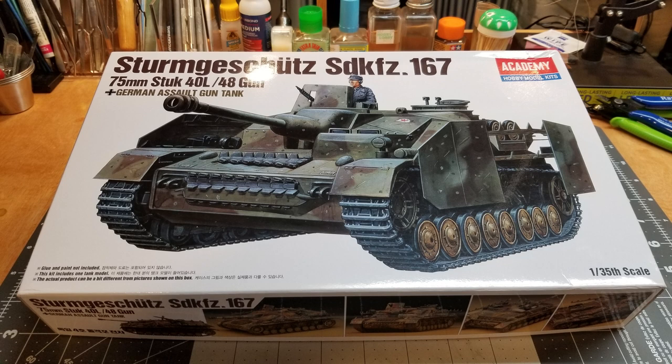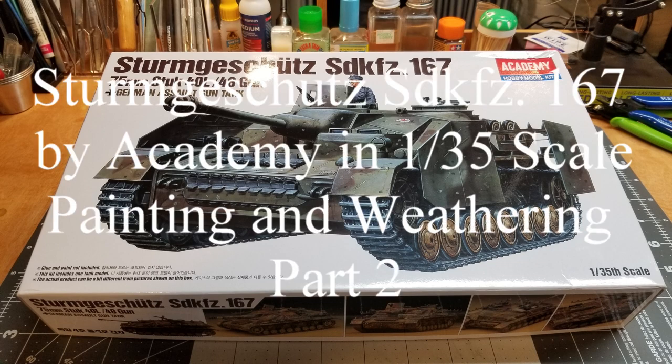Hi guys and welcome to the channel, Hillbilly Military Modeling. This is the final video for our Sturmgeschütz STKFZ167 by Academy in 1/35th scale. This is Painting and Weathering Part 2.